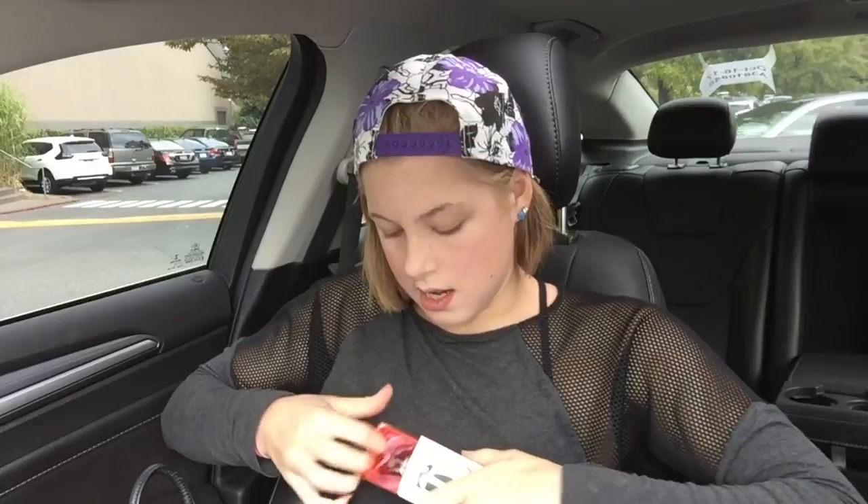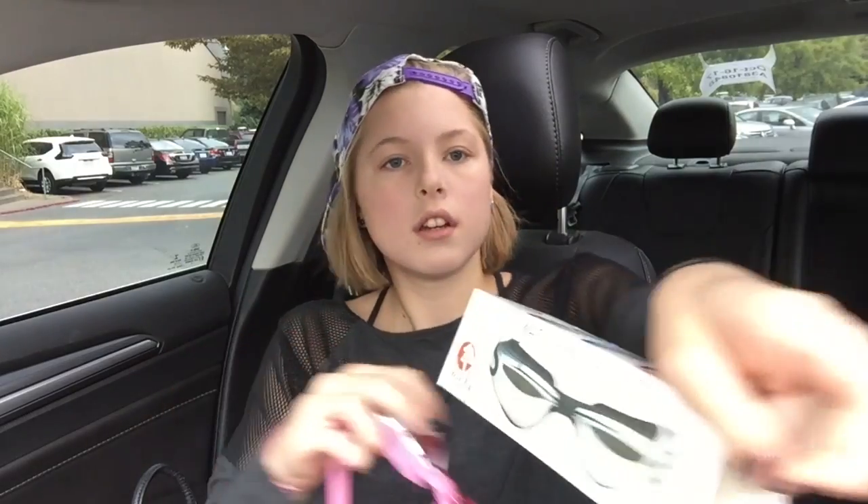These are $13 on Amazon and they come in three different colors. I got pink ones — I thought they were black. The front says 'look.' The box shows black but I got pink. They look really big, like really, really big. You look like a flamingo.